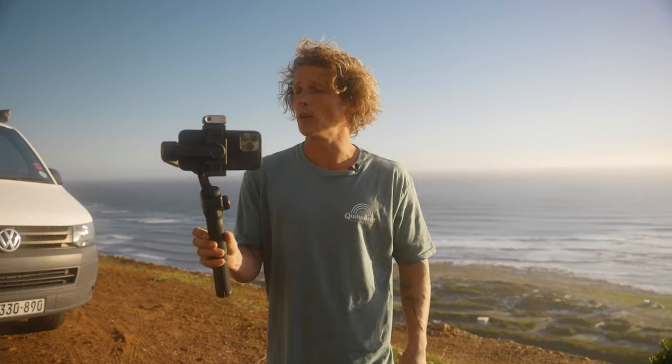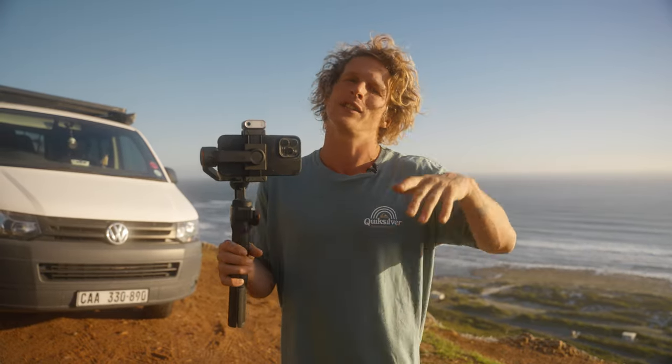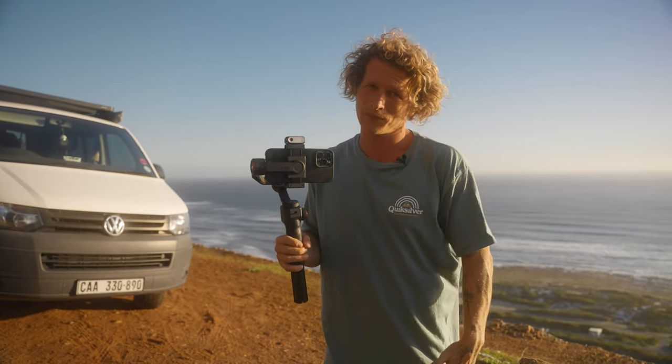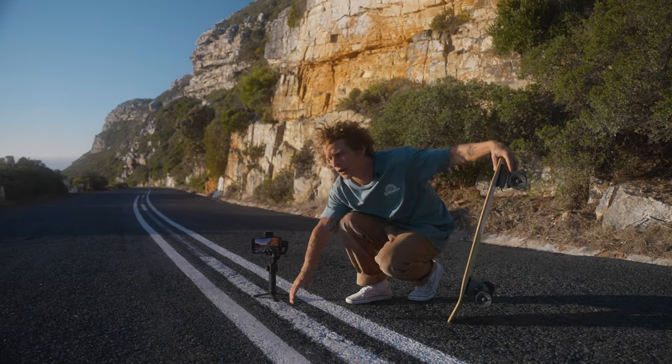If you guys want to learn about mobile filmmaking, I actually just came up with an entire mobile filmmaking course — a deep dive into everything you need to know, from settings to accessories to shooting demonstrations. It's going to be linked in the top of the description and it's 50% off for the launch, so go check it out.